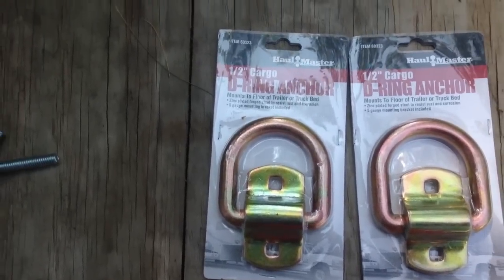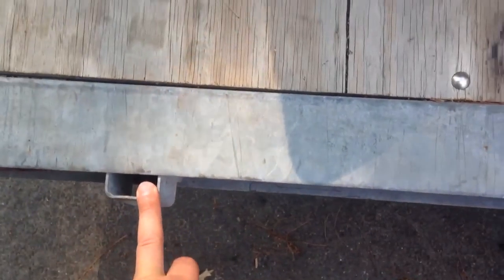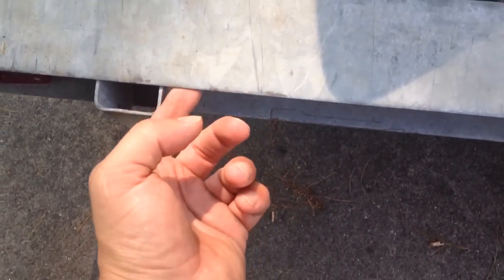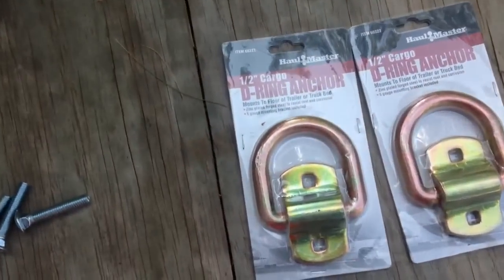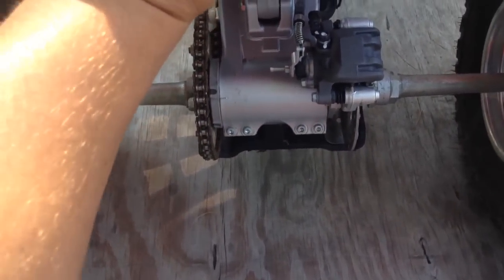The problem with this trailer is it has a couple of tie-down points, one here and one in the back. But when we are traveling, the straps wear on this sharp edge and I don't have an anchor right under the grab bar on this ATV. So what we're going to do is mount these D-ring anchors right underneath the grab bar, so when we go to tie the machine down, I've got an anchor point in the front, and the front bumper mounts right to it.